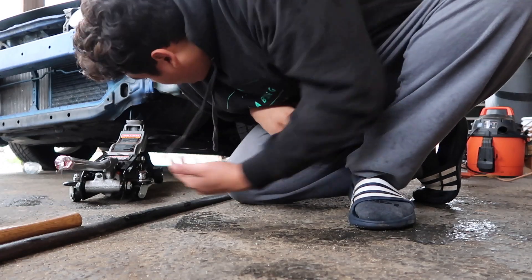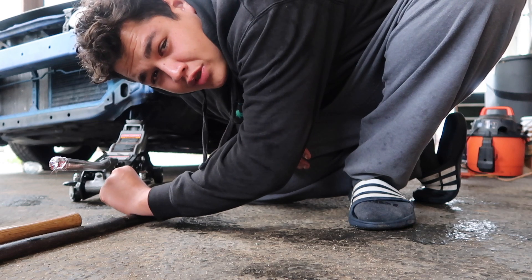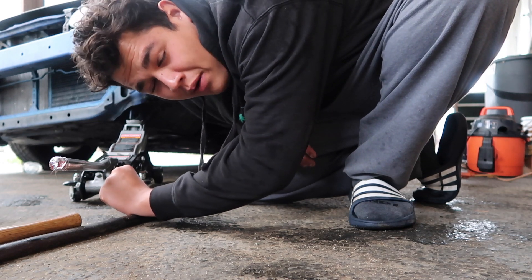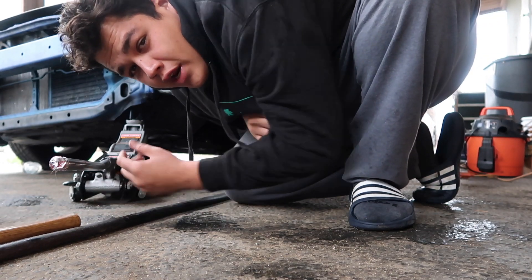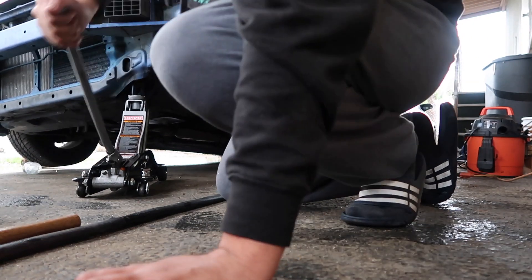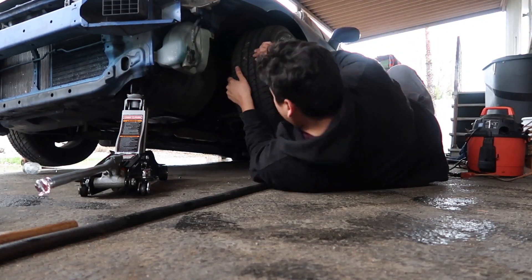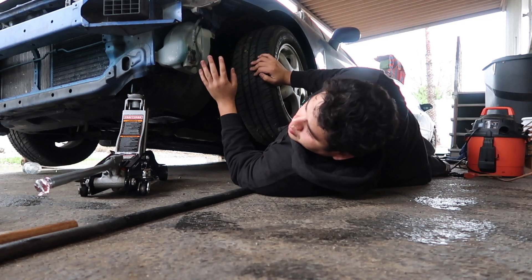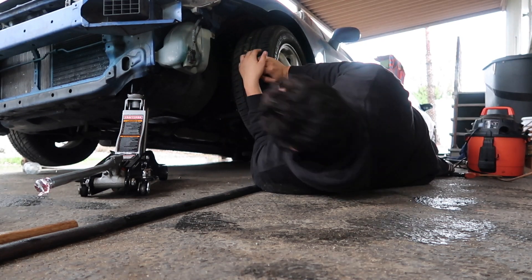We're just going to lift it up real quick to check underneath. I want to see if the tie rod is bent or just out of line. I'm going to lift it right up and check — give it a little shake. I'm not gonna go all the way underneath, just look under there real quick.